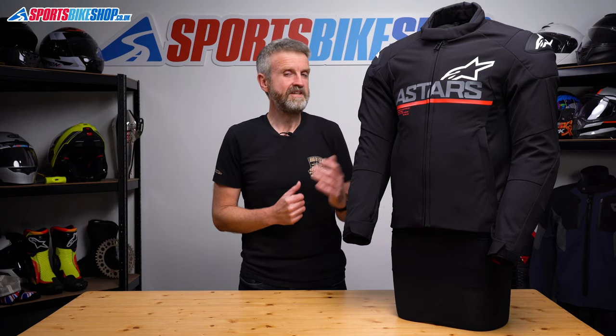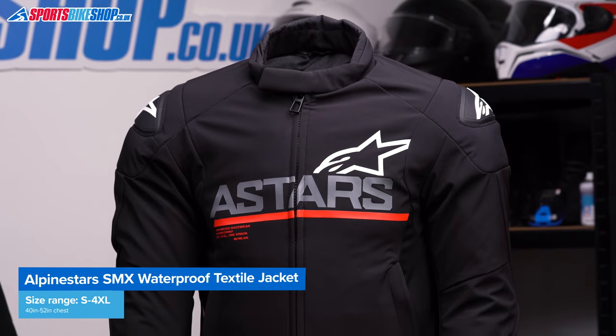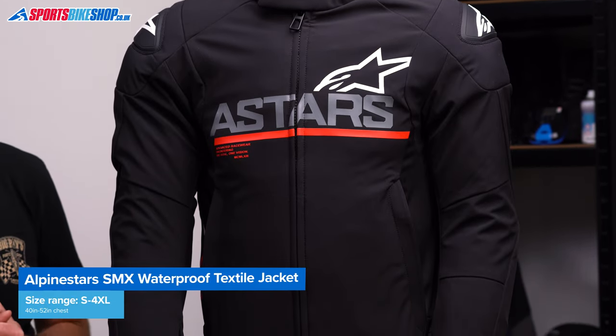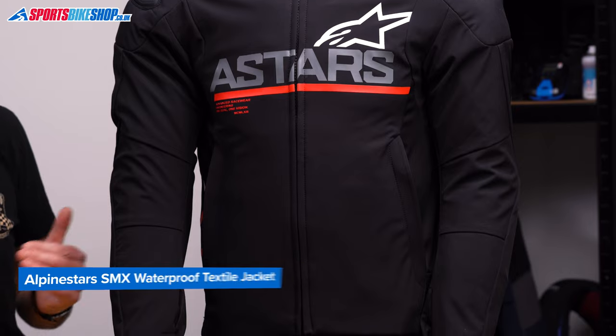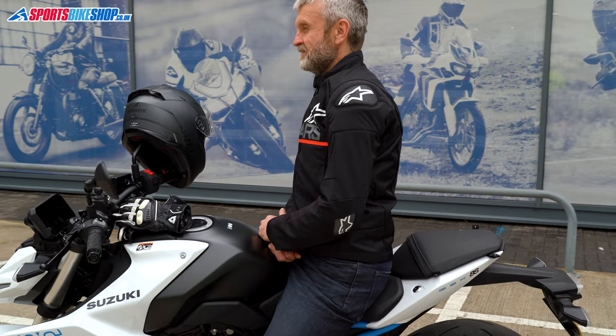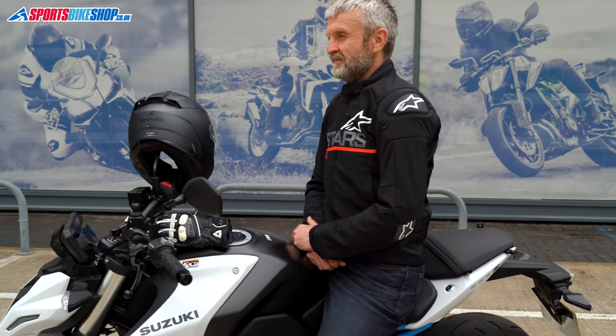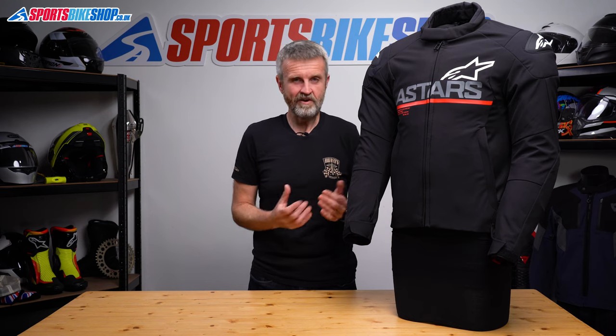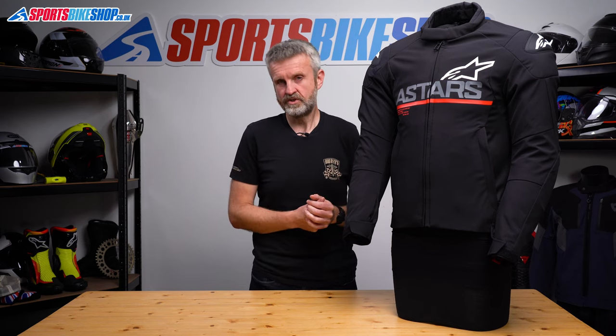Let's cover sizes and pricing. This comes in sizes from small to 4XL, which Alpinestars say is a range from a 40 inch chest up to 52 inches. In most jackets I wear whatever equates to a 40 inch chest and occasionally even go down to a 38 inch, but with this jacket I wore a medium which Alpinestars say covers a 42 inch chest. So my advice is: if you're weighing up which size to buy, start with the larger of your two options.